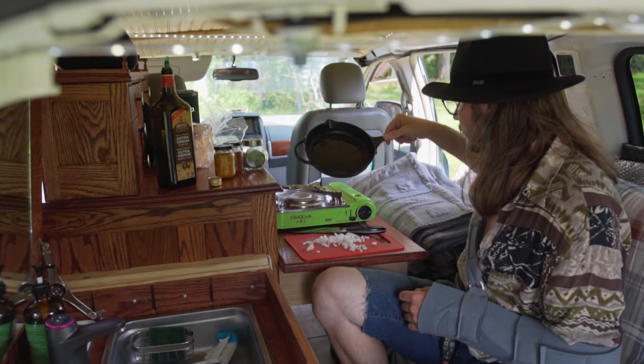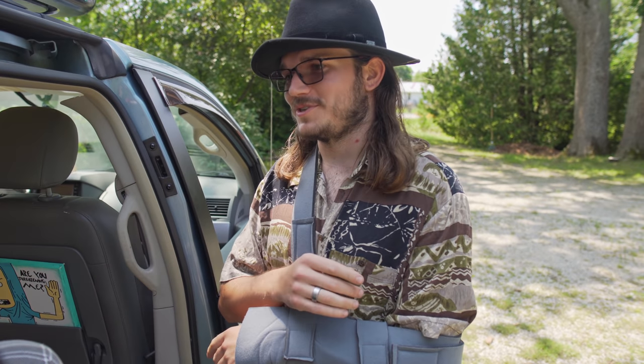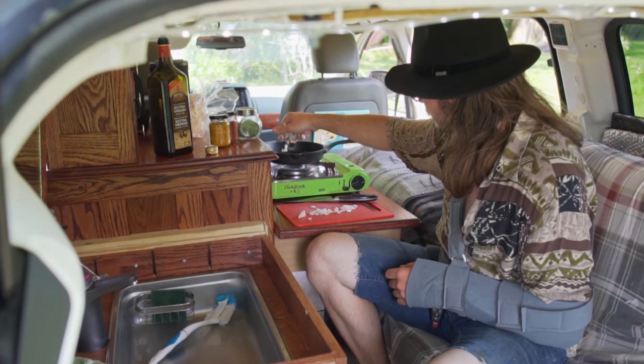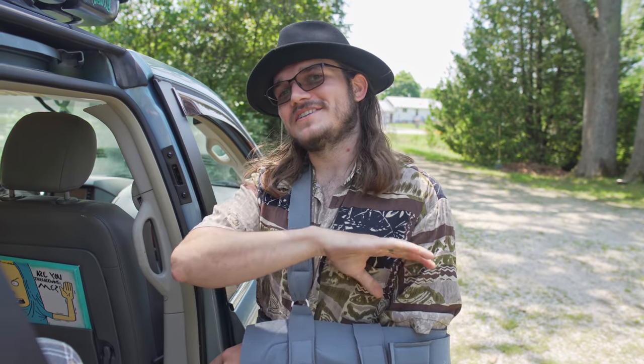When I first got the van, it was just a normal minivan. There were little kid toys in the back — completely a Soccer Mom minivan. And I wanted it. It's got low kilometers, cool color. It's a little different. From that point on, I decided to buy it.